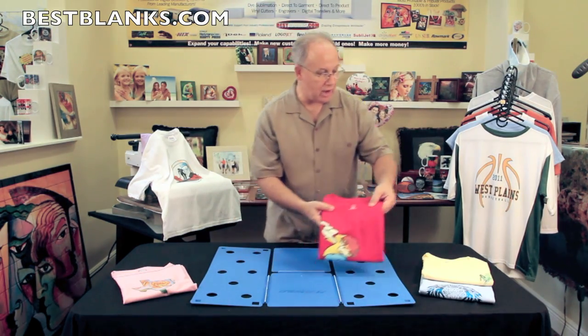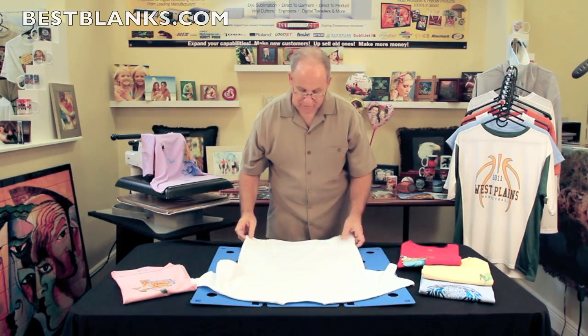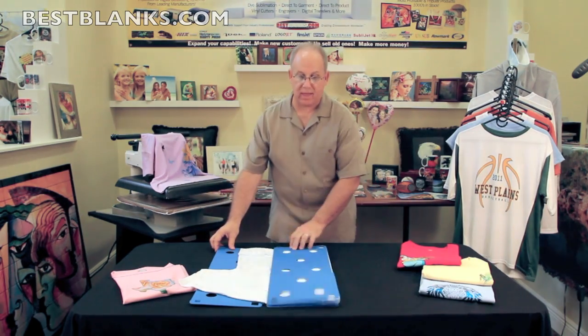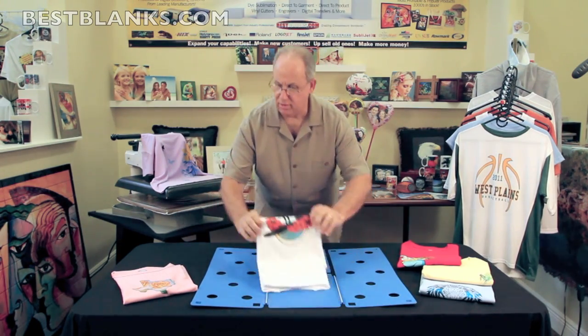Now, just to show you how really easy this is, I'm going to do a couple of shirts real quick for you so you can see. If you have an order of 50 shirts that you need to get delivered, you need to make sure they're folded well so when the customer opens up that box, he likes what he sees. So that was another one.